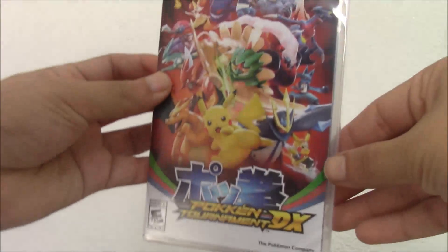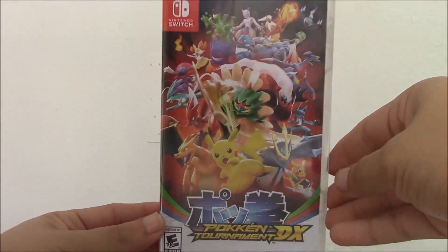Hey everybody, Blu-Ray here, and as you guys can tell by the title and thumbnail of the video, I'm going to be unboxing Pokken Tournament DX for the Nintendo Switch.